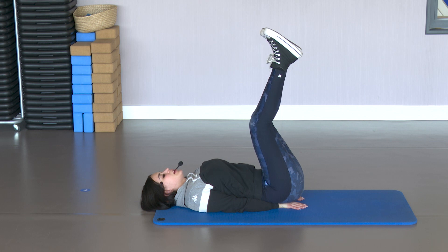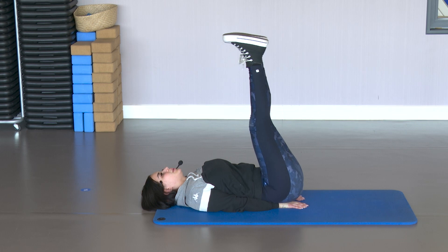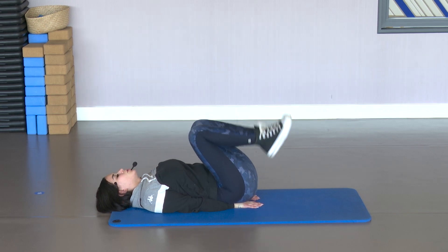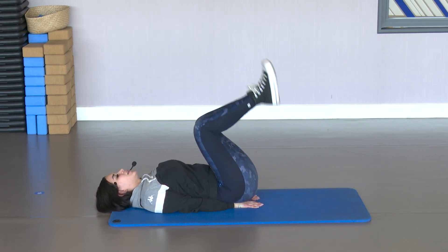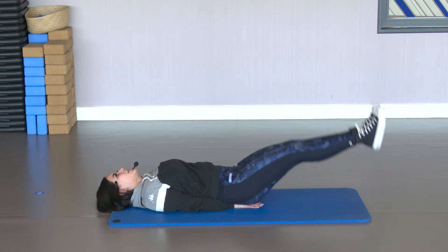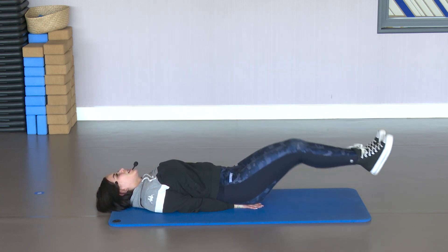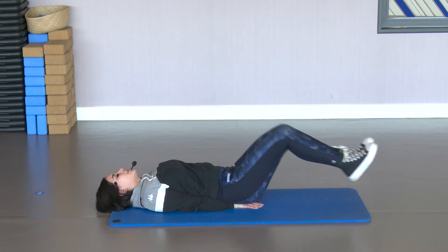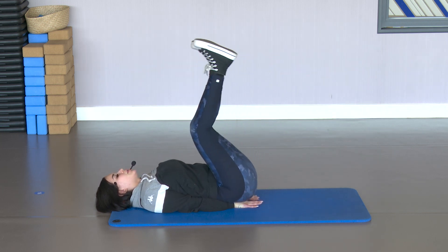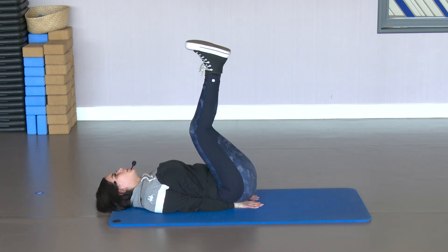We're going to flex, stretch, and come back up — both legs together. Flex, stretch, and up. One, two, three. One, two, three. Keep going, don't stop. Exhale at the top. One, two and three. Flex, stretch and up. Look up. Exhale, go. One, two. Squeeze the abdomen. Don't arch. Go.